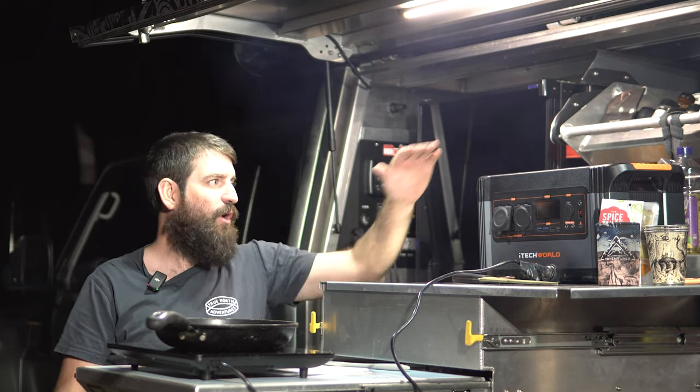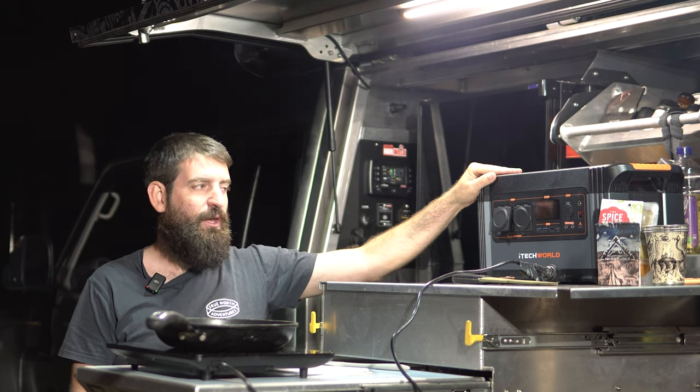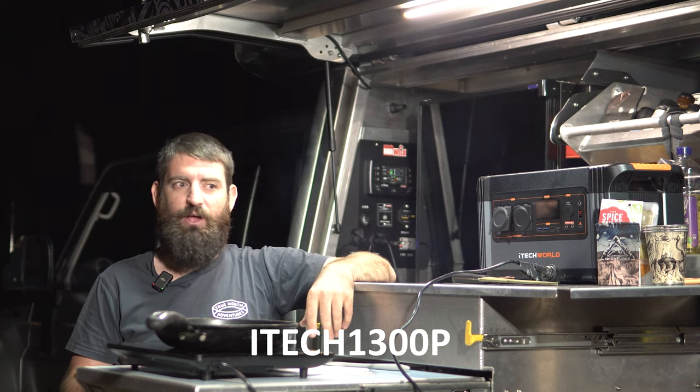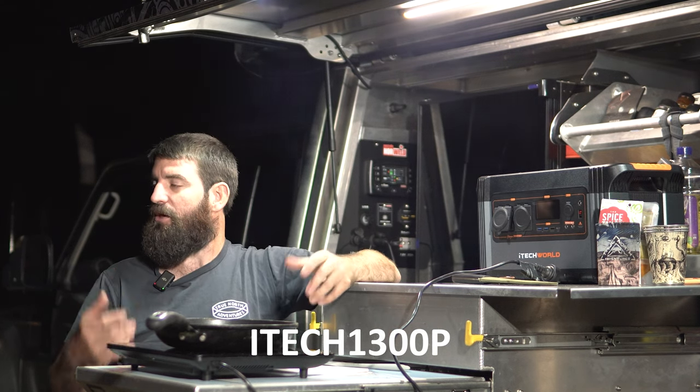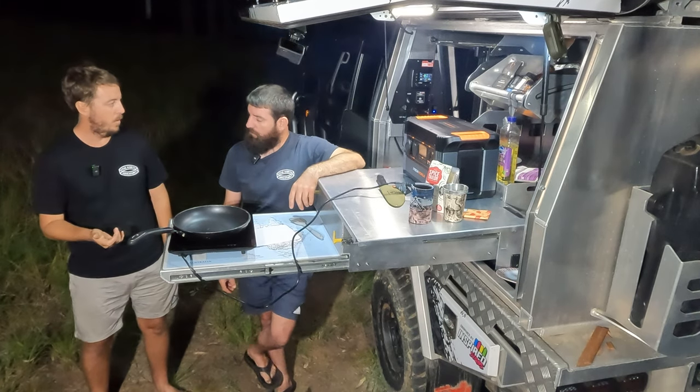We usually cook on the car, but tonight we're going to use the 100 amp hour battery here. It's a portable battery — anyone can buy it and just throw it straight in the back of their car. You don't have to have a massive big setup in your car and you can move it around.